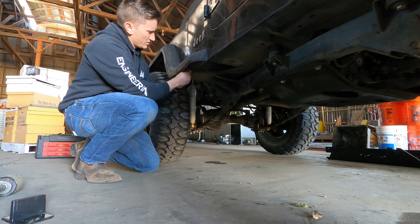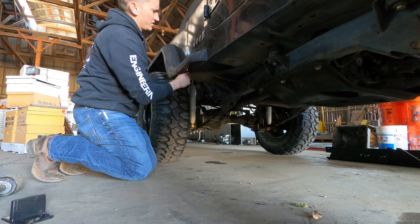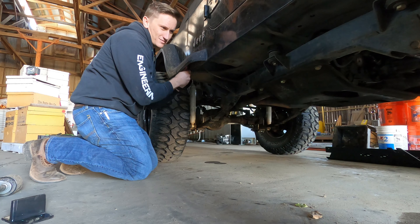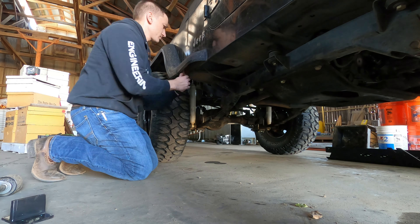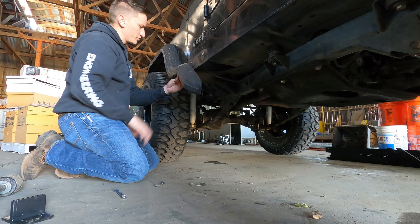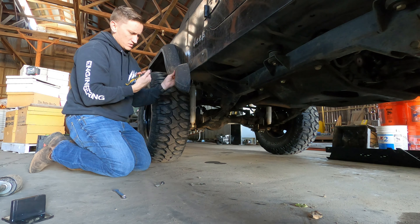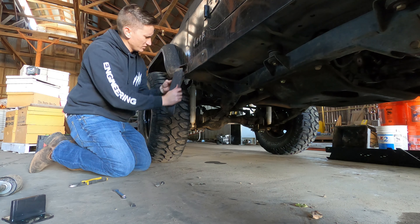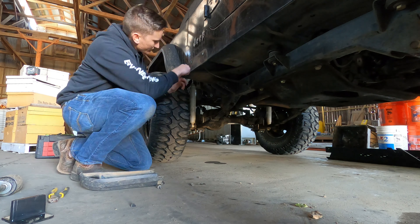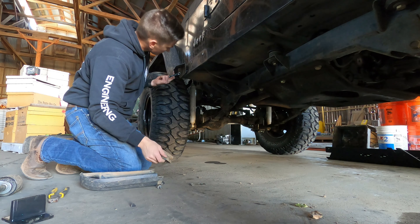It's a little 11mm wrench that I'm going to use to take off this extra piece of flare. There are two bolts holding it on to the tub. A ratcheting wrench would be really nice right now, but we make do with what we've got. There's also one little plastic tab you've got to pull out, so we're going to need a screwdriver for that. That's three 11mm bolts total that you've got to take off.